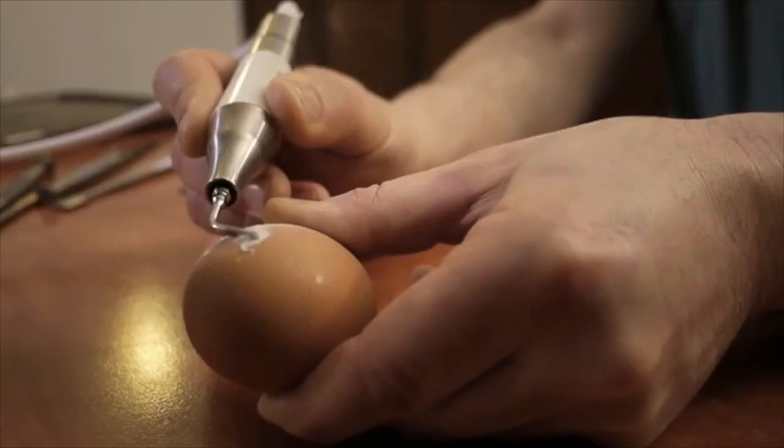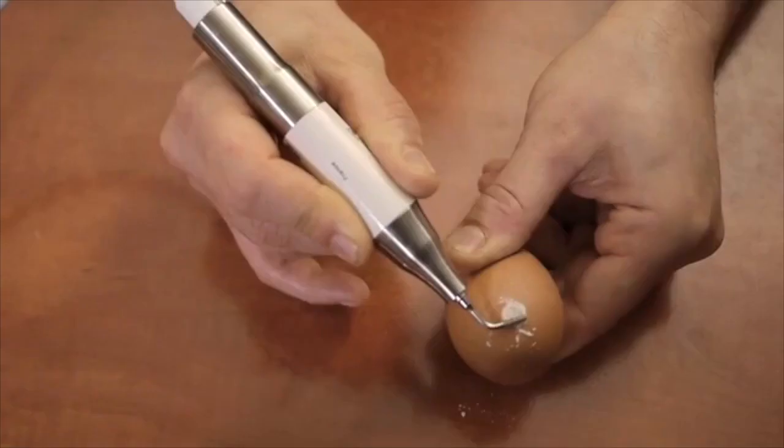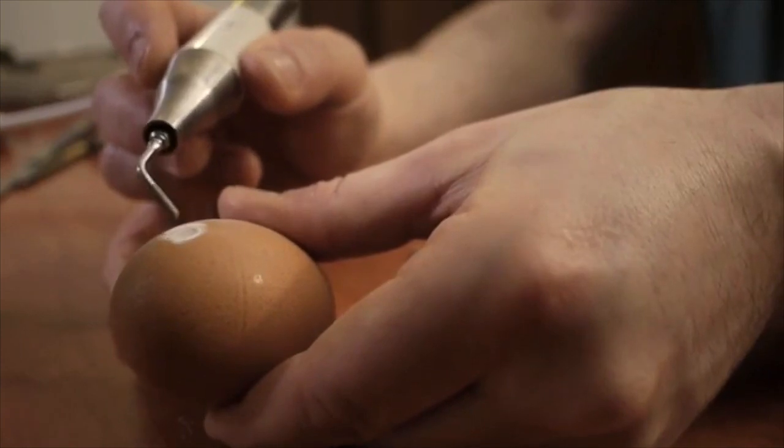dissolving the bones and the hard cartilages. It's therefore possible to cut, to rasp, or to trim hard tissue while leaving the soft tissue untouched.